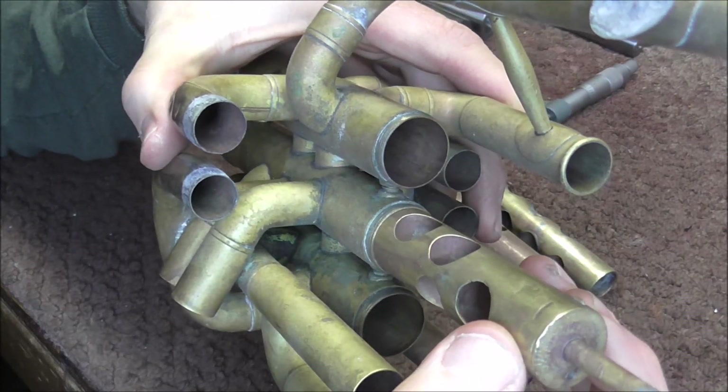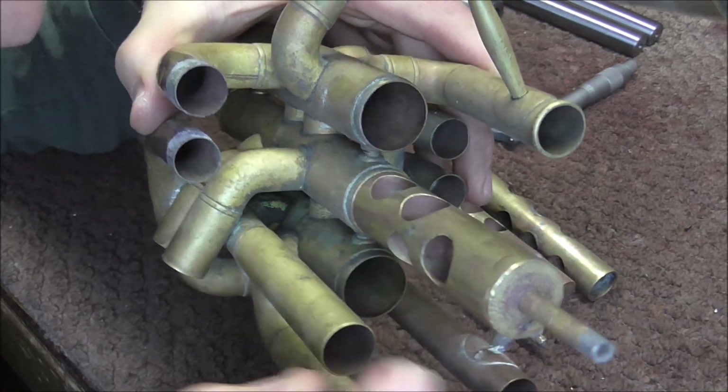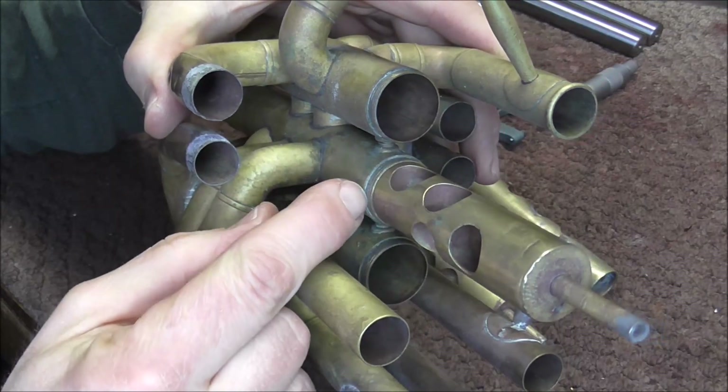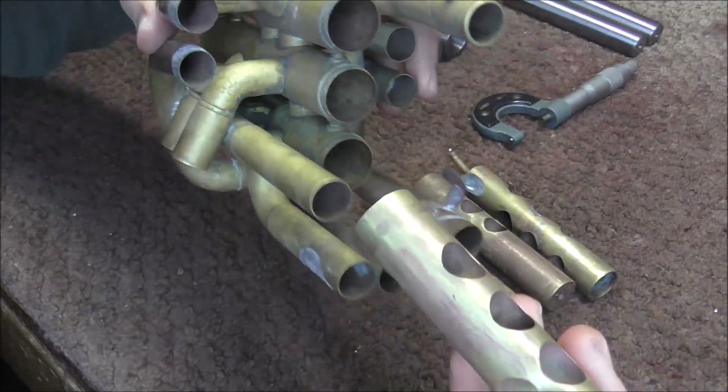What I mean by loose valves is that if you put the valve in, you can see that it moves around a bit and there is a gap between the inside of the casing and the face of the valve, and that's because the plating has worn off over the years.